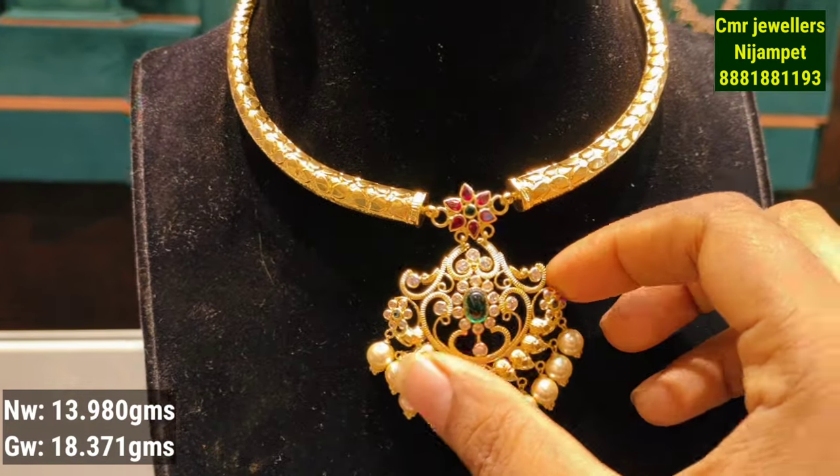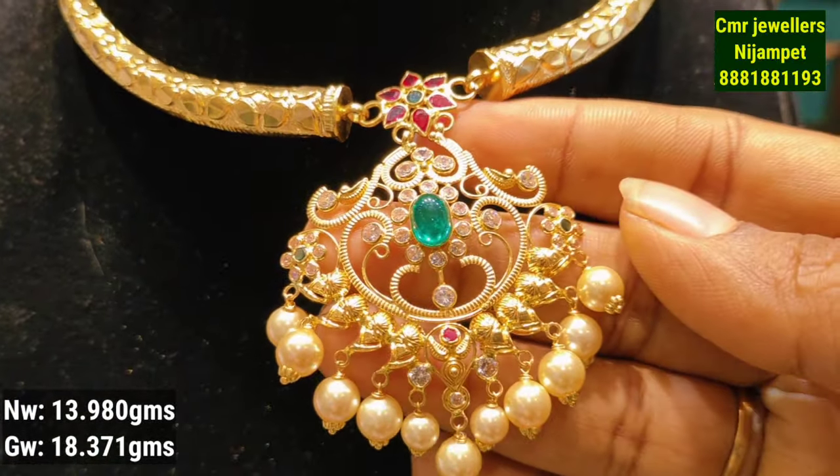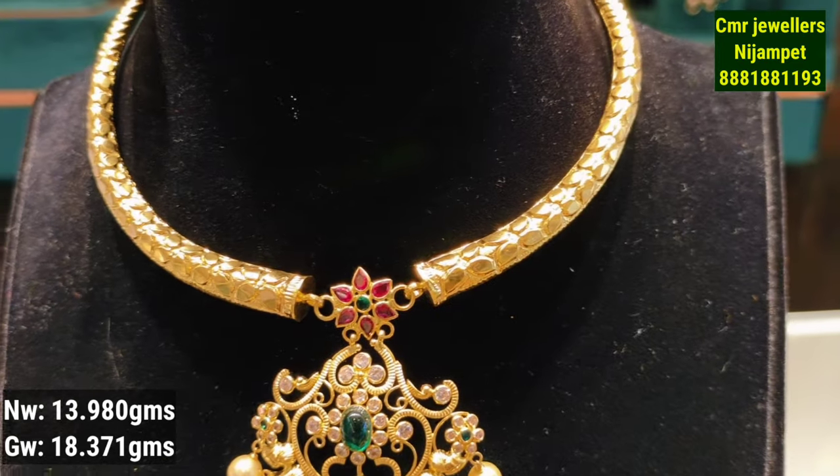This is the next model. You have white, pink, and green color. You have a pearl hanging in the center and ruby style flowers.